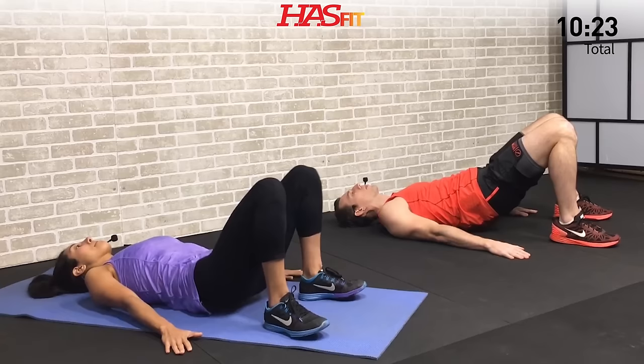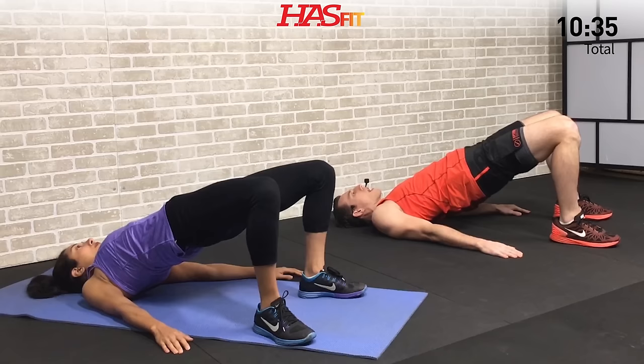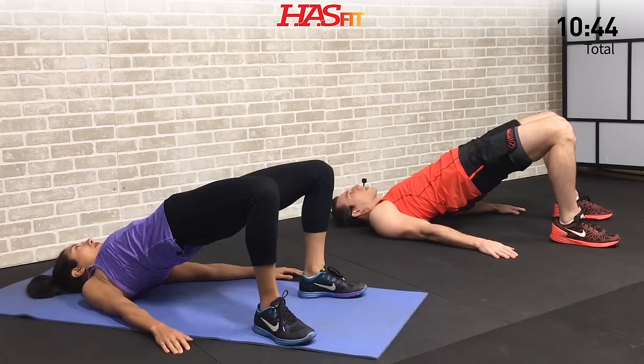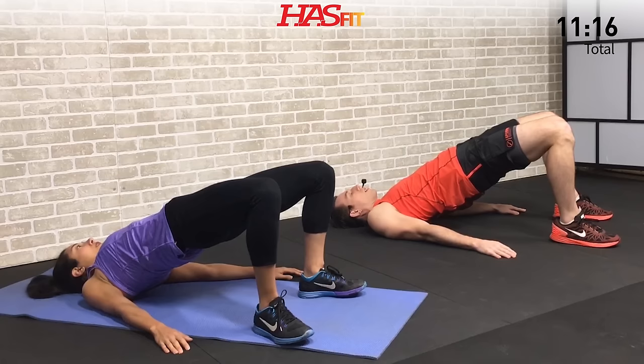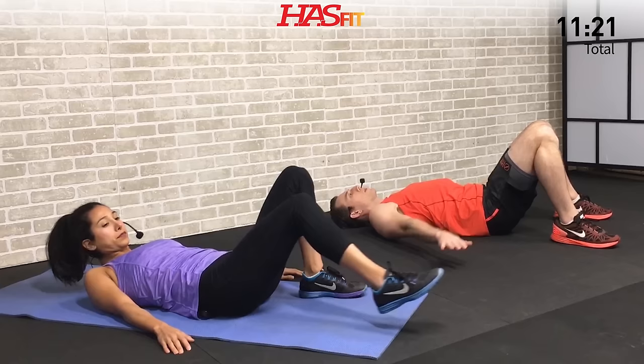Next we're moving into an iso hip up. Bring your feet nice and close to your glutes, feet flat on the ground. Press up, drive up off your heels — ideally make a straight line from your knees to your shoulders. Get those glutes up. Don't hyper-extend, but don't let your butt sag either. Drive off those heels and really flex your glutes and your abs. Focus on hamstrings, glutes, and abs — not squeezing your back. Just hold — excellent work. Make this your own. Let's go — five, four, three, two, one, and zero — slowly back down.